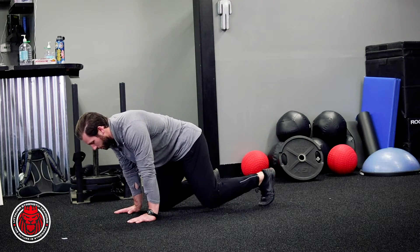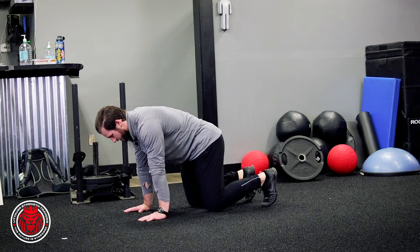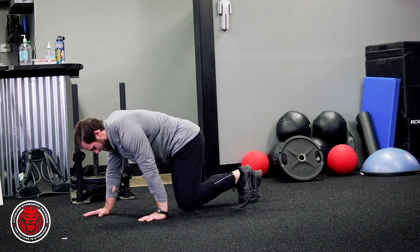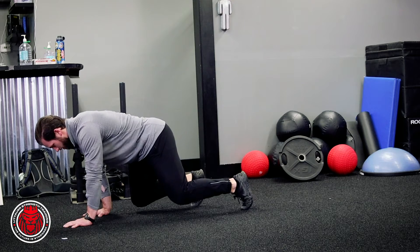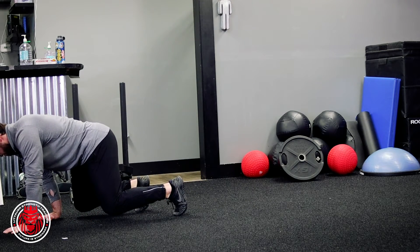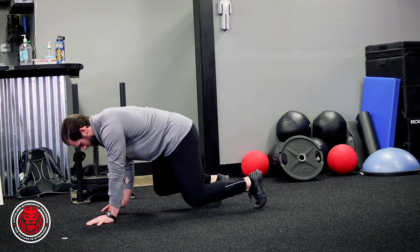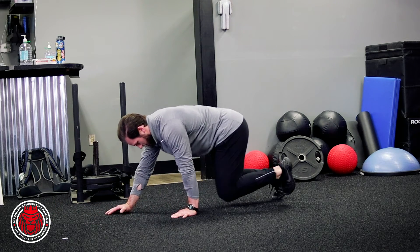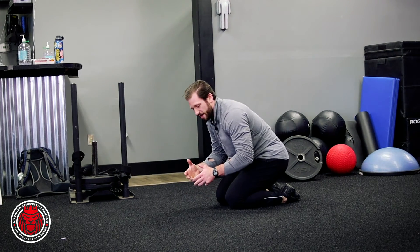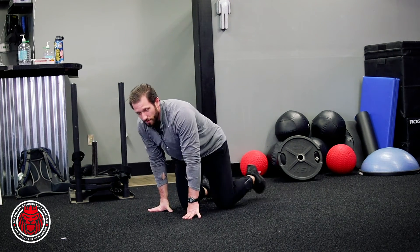When we move forward, we get everything nice and stacked, pushing the floor, and we go opposite arm, opposite leg — bringing that knee to the wrist across the body, moving forward. That's our simple crawl. Going backwards is the same thing. Just keep that pelvis tucked under in that nice inline position, moving forward.